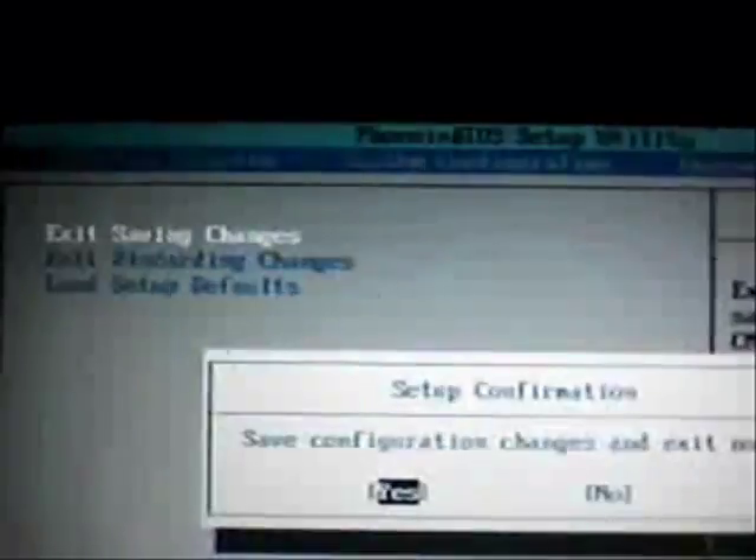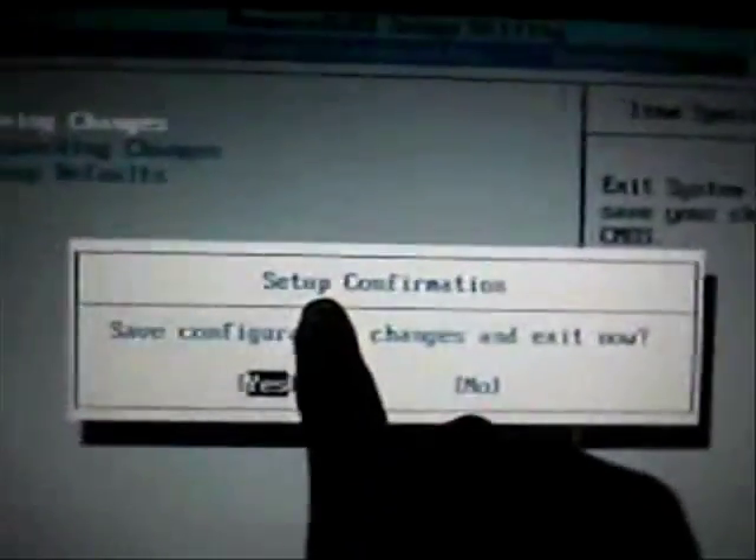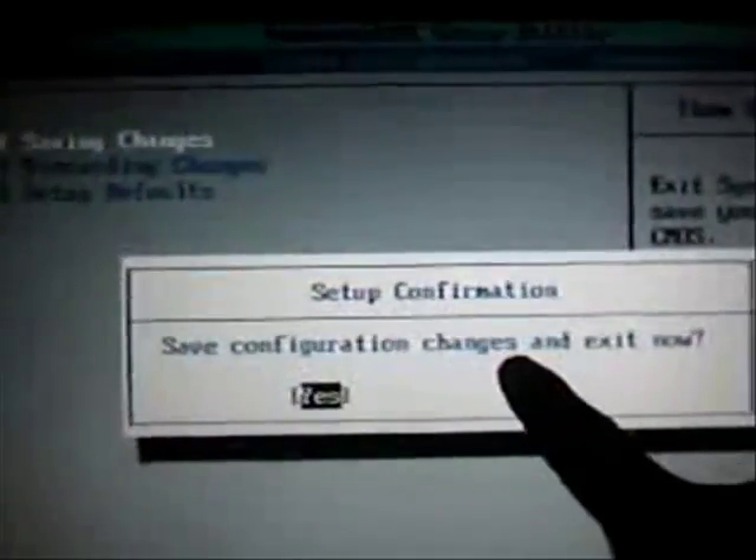Use your arrow to the right to get to the Exit. The top one should be Exit Saving Changes — that's the one you want, so you hit Enter again and you get this pop-up: Setup Configuration, Save Configuration Changes, and Exit Now. Select Yes, and that's it.